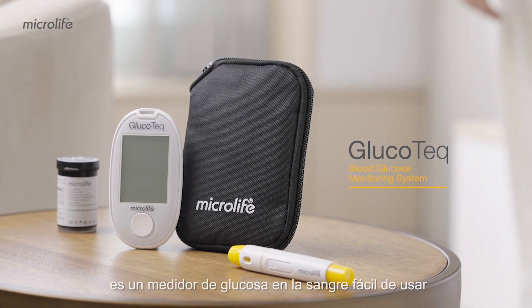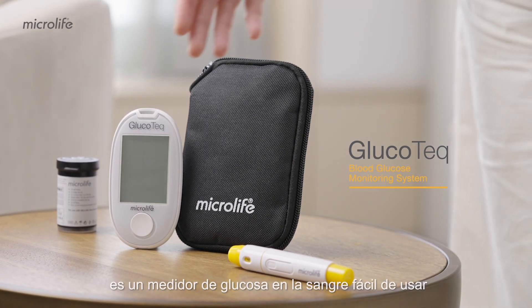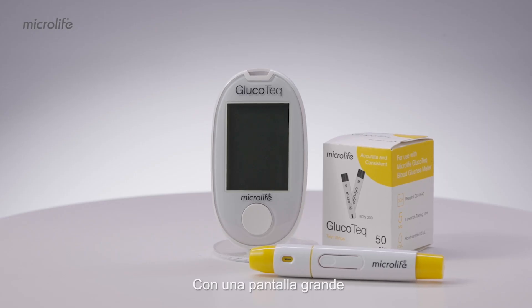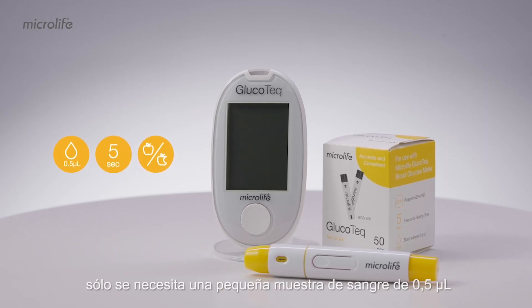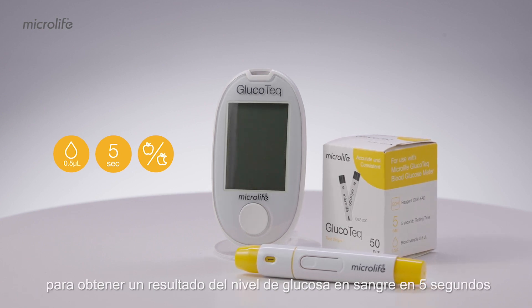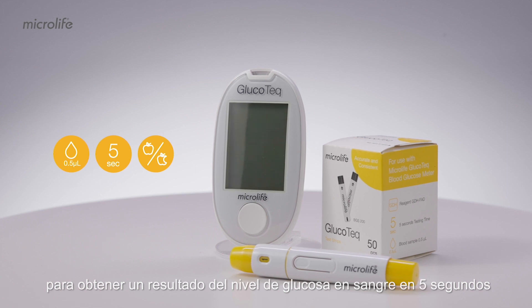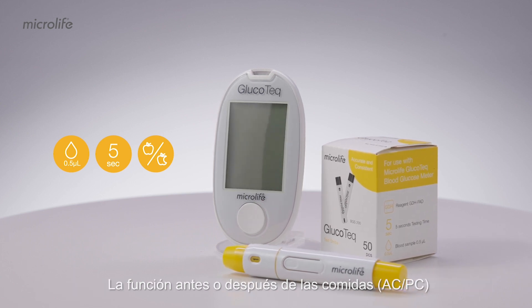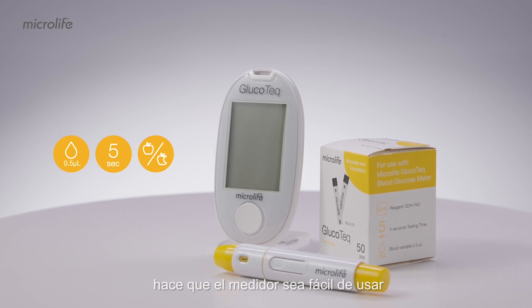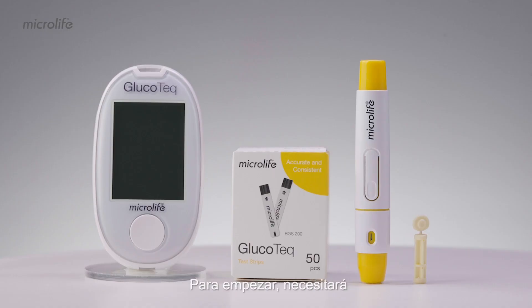The Microlife Glucotec is an easy-to-use blood glucose meter for checking your blood sugar level every day. With a large screen, only a tiny 0.5 microliters blood sample is required to achieve a test result of blood glucose level in 5 seconds. The before or after meal function, ACPC, makes the meter easy to use. Getting started,